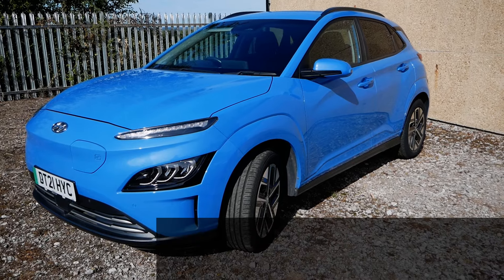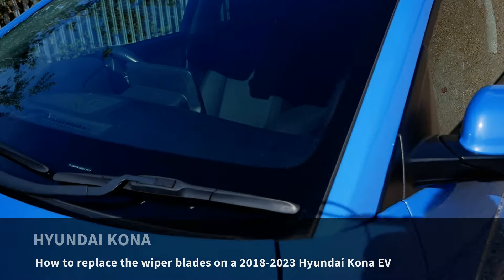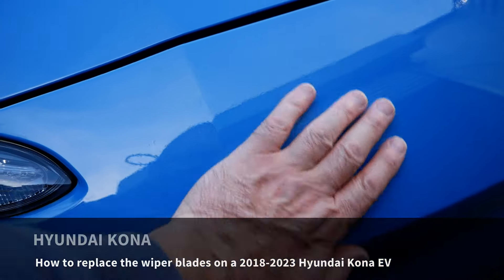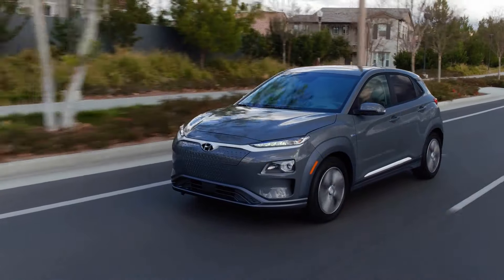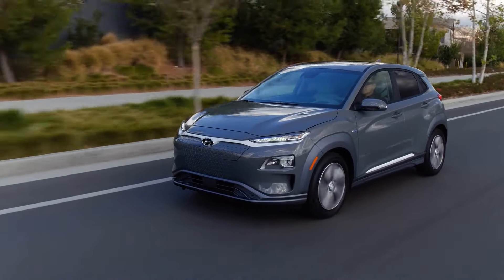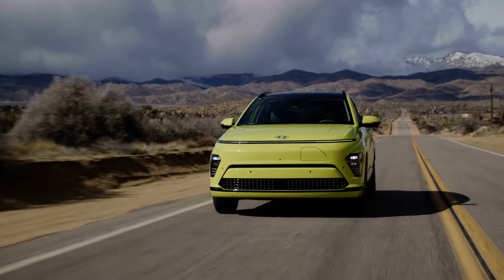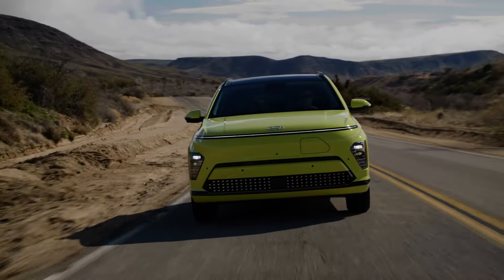This is a 2021 Hyundai Kona EV and in this video I'm just going to change all three wiper blades. While this is the facelift 2022 model, this video will be applicable to all Konas from 2018 to 2023. The new Kona from 2024 is a new larger car and they may have different wipers — I'm not sure, I haven't seen one yet.